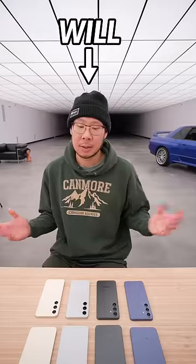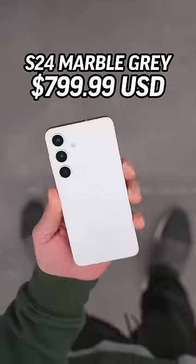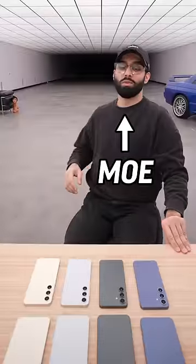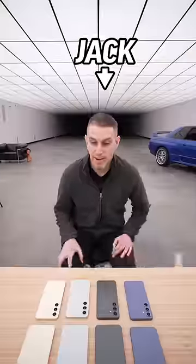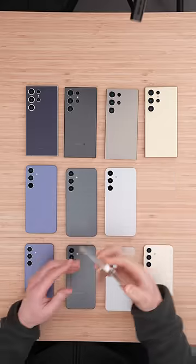I'm going to go ahead and choose my favorite, but first let's see what the other people in the studio like. I like smaller phones, so I'm going to go for the S24 marble gray. The cameras are super important to me, so I'm going with the S24 Ultra titanium gray. I think I'm going to go for the middle ground — S24 yellow.